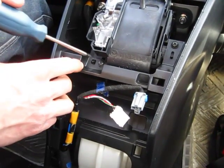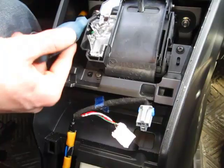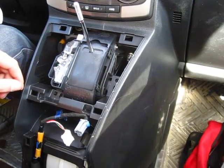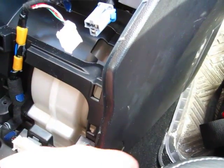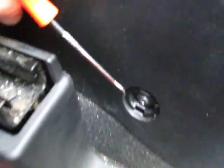The next step is to remove these four Phillips screws — there's one here, one here, and two underneath. Once you remove the four screws, there's a plastic piece covering a bolt on both sides. Pry it off with the hook, insert the hook, and it comes off. There's a Phillips screw underneath which you need to take out — it's the same on both sides.